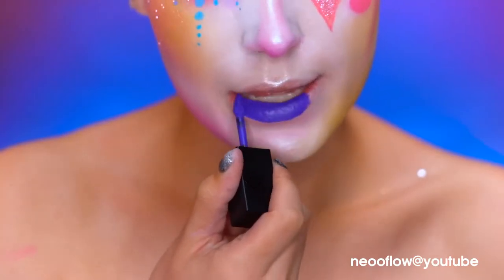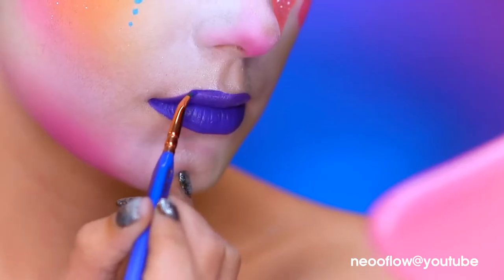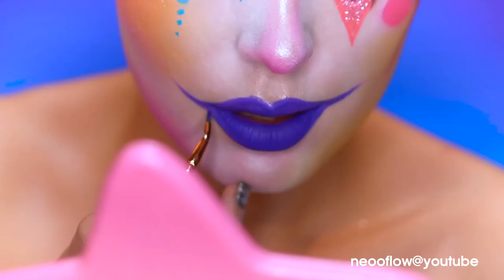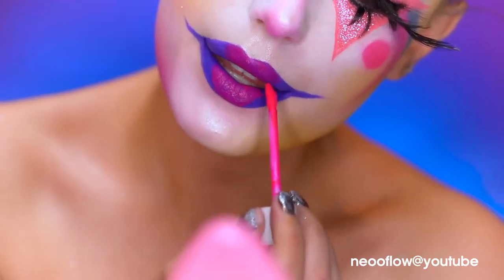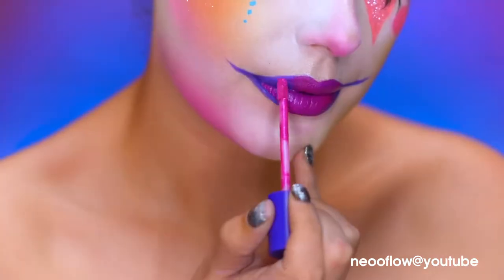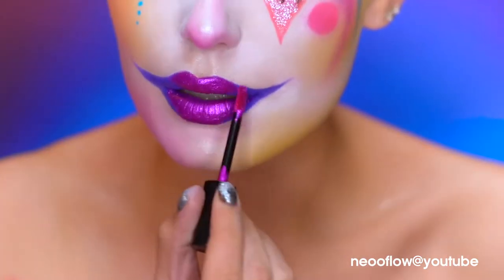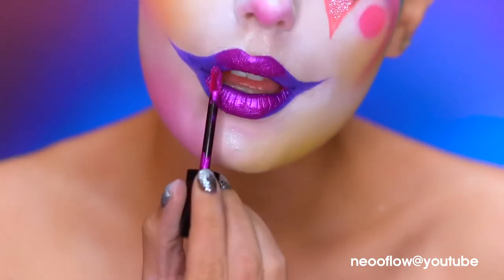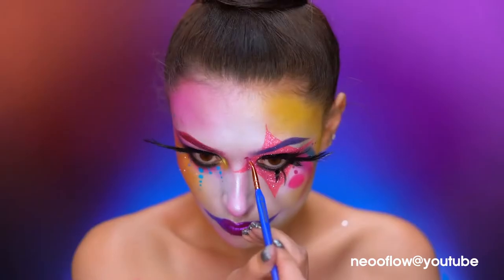Fill in your lips with a purple liquid lipstick, then wing out the lips into a clown mouth using the same purple lipstick and a thin brush. Apply a hot pink liquid lipstick in the center of the lips for an ombre effect, then add purple shimmer over top. With a hot pink body paint, I'm going to add a few pink dots around my left eye.